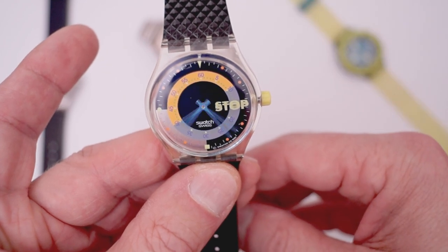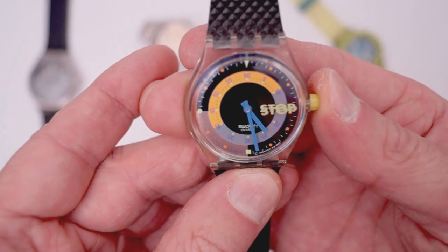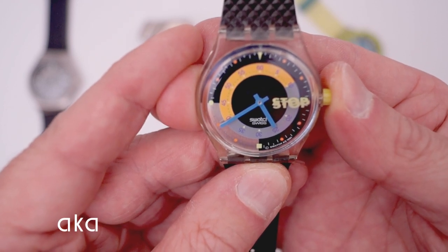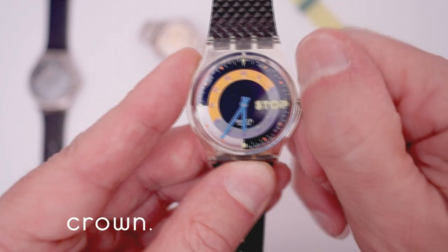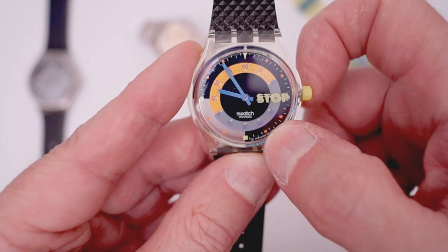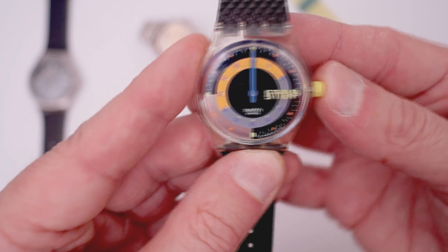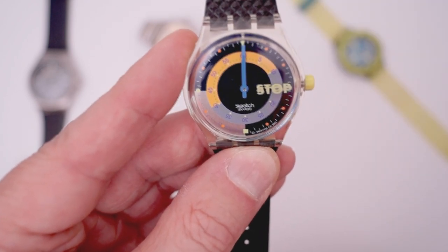So what can we do? We can start a calibration process by pushing the button to start the stop function, push it again to stop it, push it again to put it on the zero position — but it doesn't come to the zero position. So we pull the crown and then we can set the hands to 12 o'clock by fiddling around with the crown, push back the crown and the stop position of the hands is calibrated.